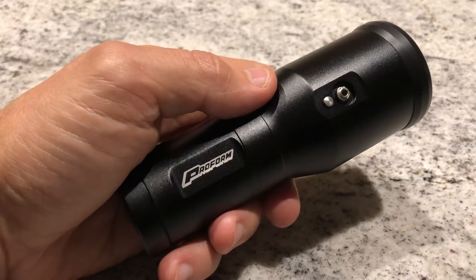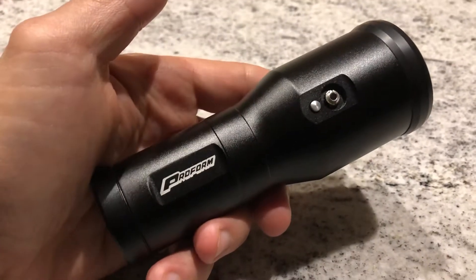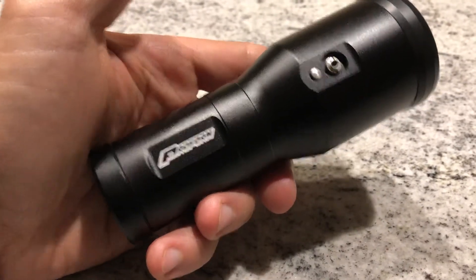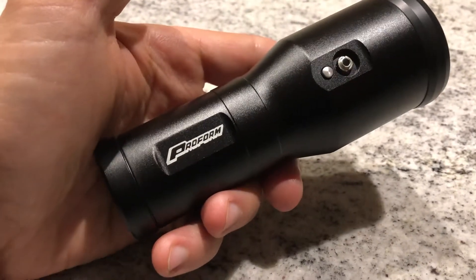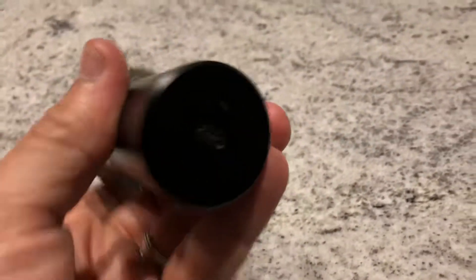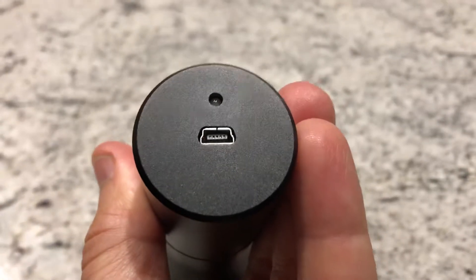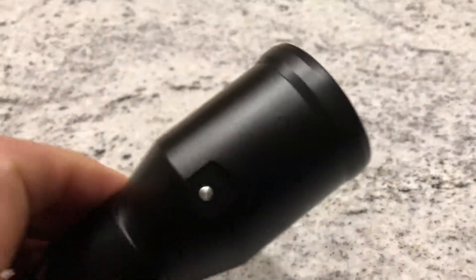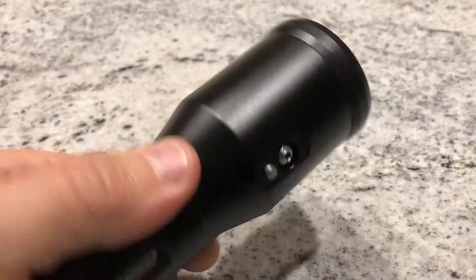You should be able to get your timing dialed in. It's rechargeable, which is pretty sweet — the battery is gonna hold its charge for a super long time. It's LED so it'll hardly ever drain, but if you do need to charge it up, just charge it right in your car off the USB port or wherever, so you're never gonna be out of batteries.